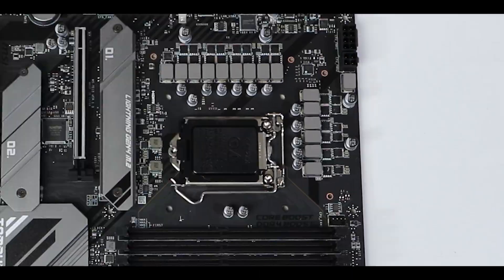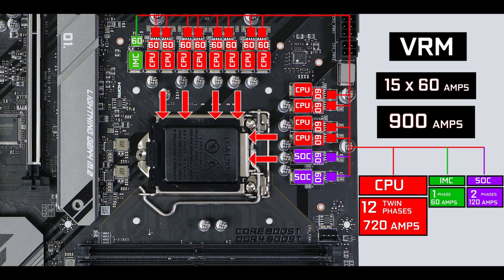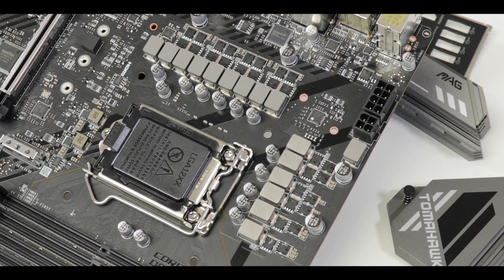VRM wise, we have 1560 amps worth of power stages organized in a 12+2+1 phases configuration — 720 amps worth of power to juice the most demanding Intel Core processor out there. Since we're dealing with a B560 chipset, meaning this is a non-overclockable motherboard, you might ask yourself: isn't this a little bit overkill? Well, probably.